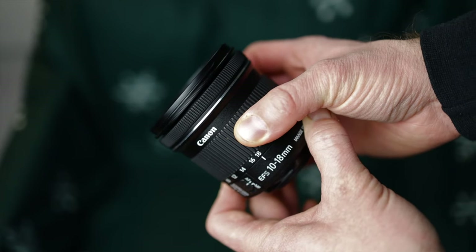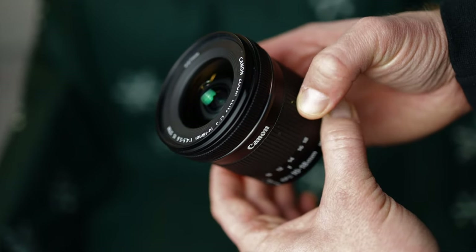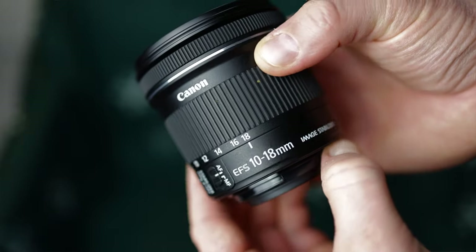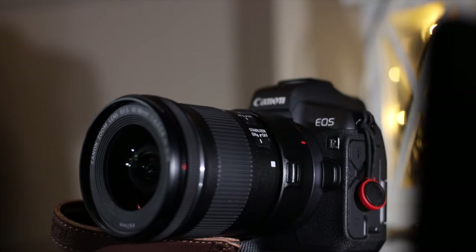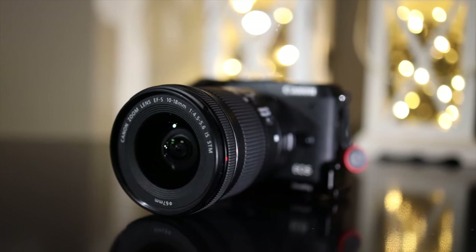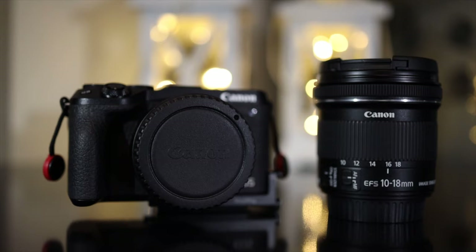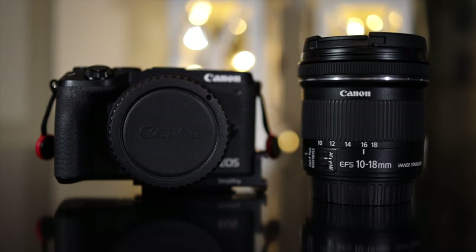Overall, I think this is a lens that everybody should have in their camera bag. It doesn't cost that much but still opens up really wide, and it gives good quality images. It's a good lens both for photography and videography, and the fact that you can use it on EOS-M, DSLRs, and full-frame mirrorless EOS R cameras is only a plus. I highly recommend the Canon EF-S 10-18mm IS STM lens.